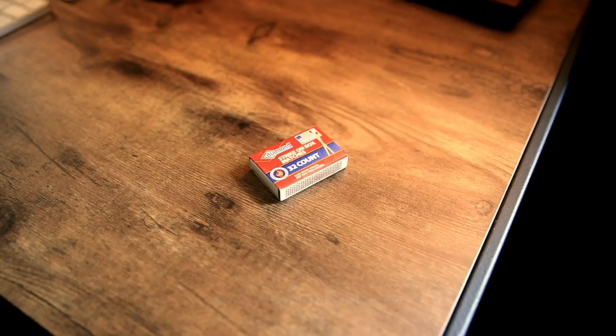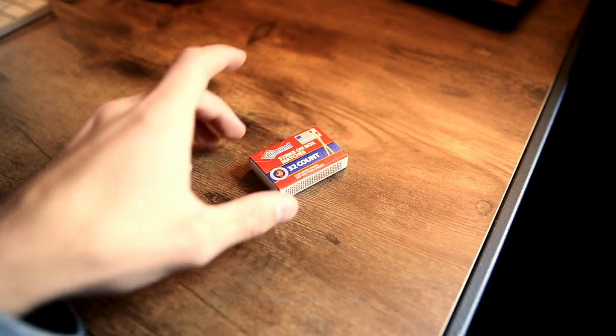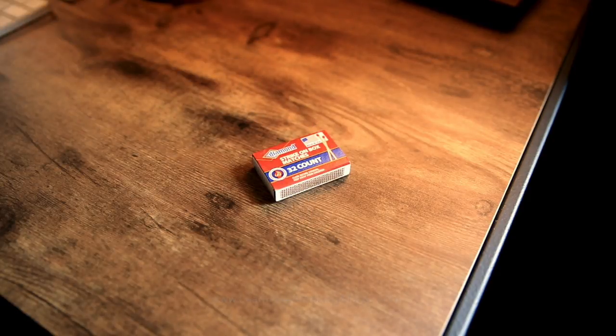What is up, everyone? So today I wanted to bring you a cool little Halloween trick to do, and I hope you guys enjoy this trick. All you need is a box of matches and some invisible thread.